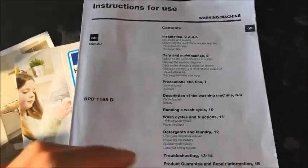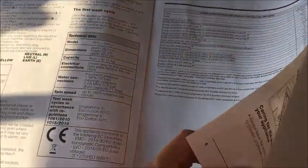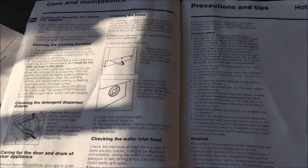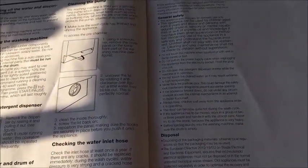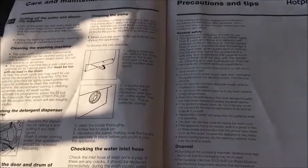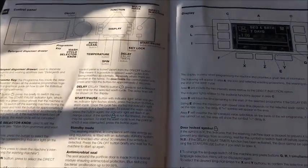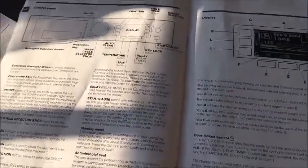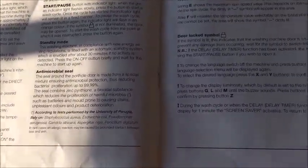The instruction manual is very clear on how to install the washing machine and how to use it. It explains that you need to do a first wash with nothing in it, which you do by pressing the button I showed you for 5 seconds, and that runs for just over an hour. It tells you how to clean the pumps and how to maintain the washing machine, and also gives you a description of the settings, how to use different buttons, standby mode, and the door lock.